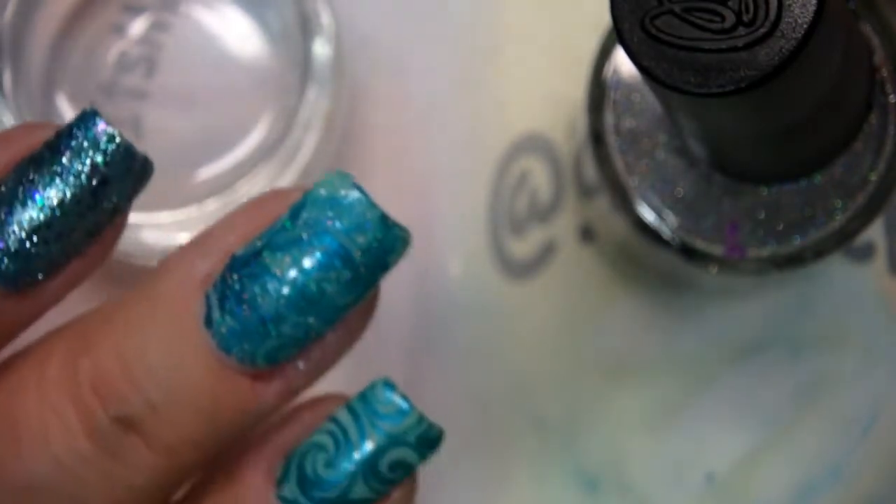I think that just kind of covered up the design too much. I think I'm going to do that one over — I don't like that.